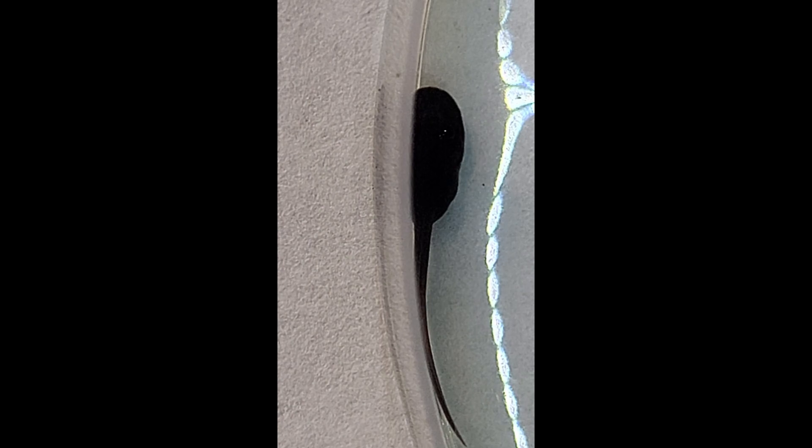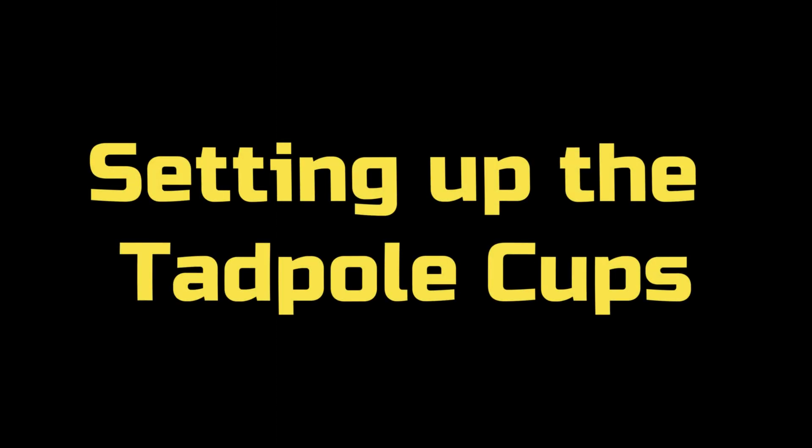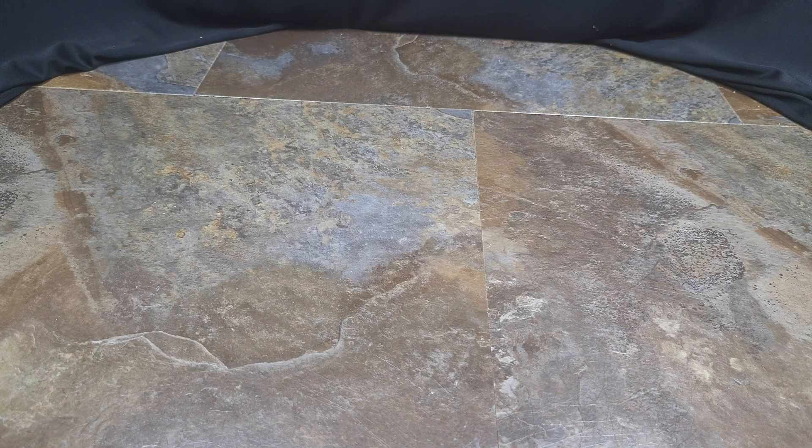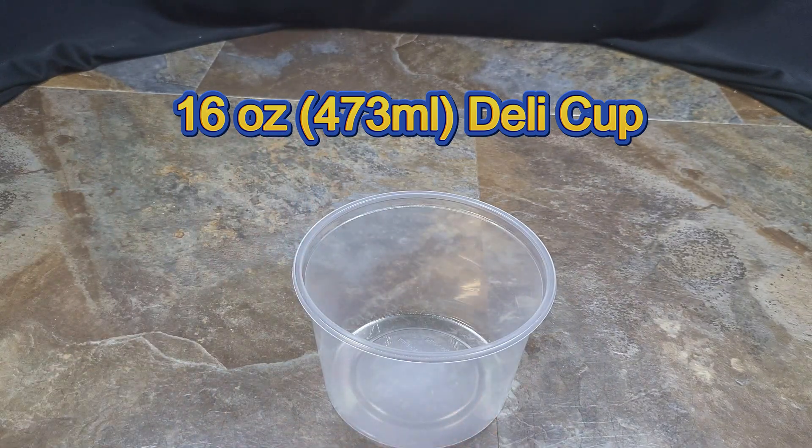Prior to this point everything is pretty much watch and wait. From here on out though there are a few things you need to do to ensure that your tadpole makes it to a froglet. The first thing you'll need is a container to house the tadpole in until it reaches that stage. For these tadpoles I'll be using 16 ounce deli cups.